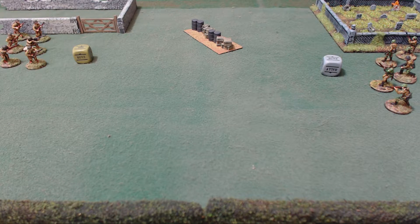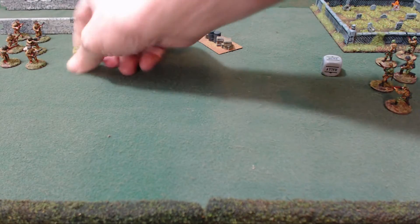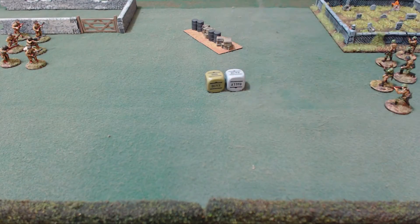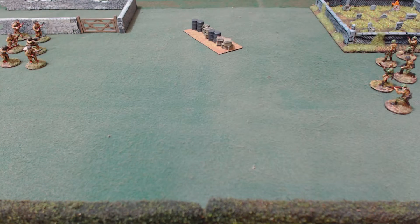You will need some kind of cup, bucket, hat, bowl, or — most popular — a bag to put those order dice in. If you've got 16 units and your opponent has 15, you combine all the dice into one bag. You shake it up and pull one out. I just use a simple Crown Royal bag, but anything where you can't look into it works.